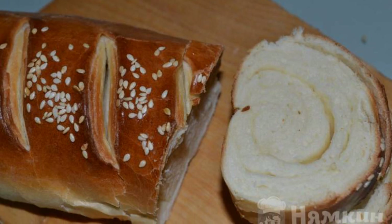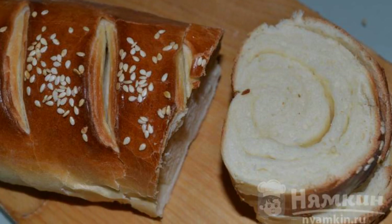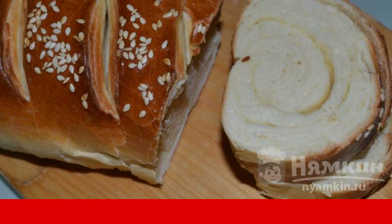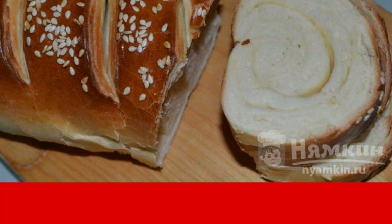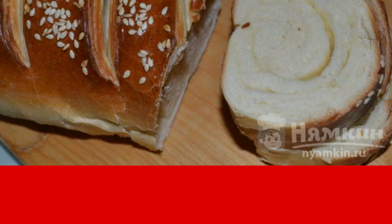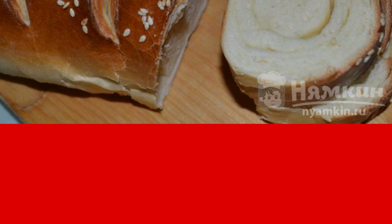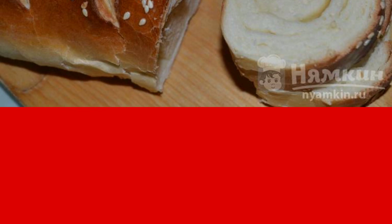A baguette with a crispy crust turns out fluffy, fragrant, very tender. It will meet all your expectations. The magical taste and unforgettable crunch will remain in your memory for a long time. Moreover, a baguette is an excellent substitute for bread.